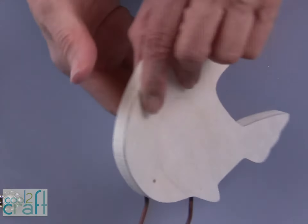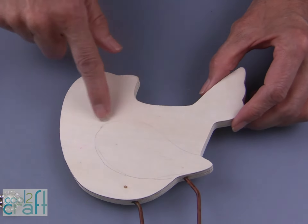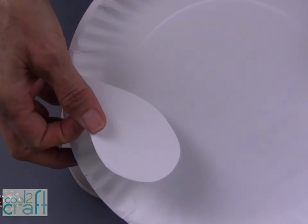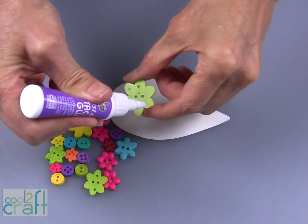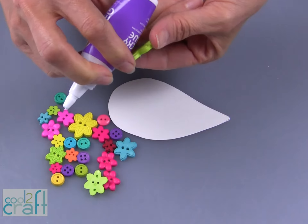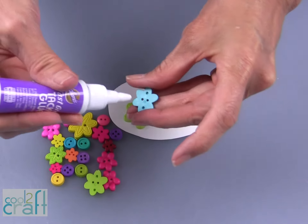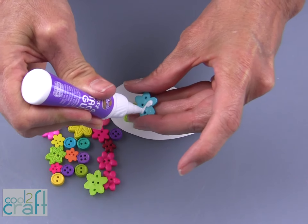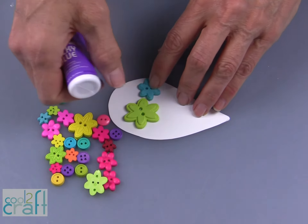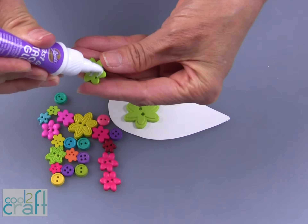The first thing I wanted to do is to raise the wing area of the bird. So I have a paper plate that I cut apart. I like using the Aleene's Fast Grab Tacky Glue to glue down these buttons because I want this to hold quickly. It does not need to be dry before I go on to the next step, but I do want to use the Aleene's Fast Grab because it's going to hold fast.